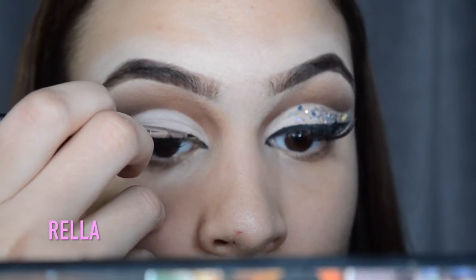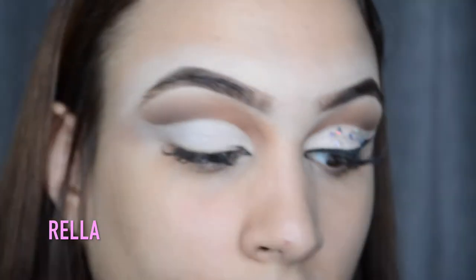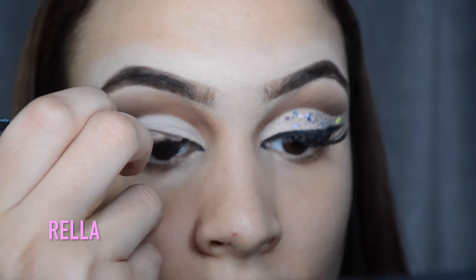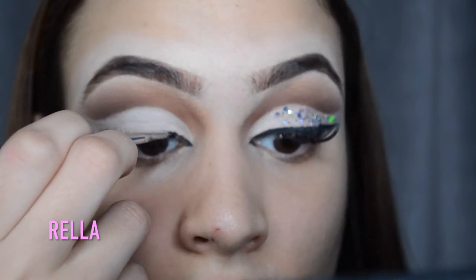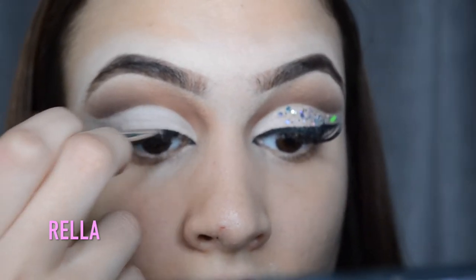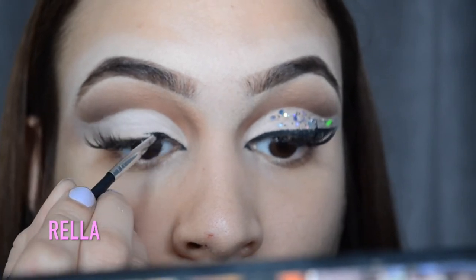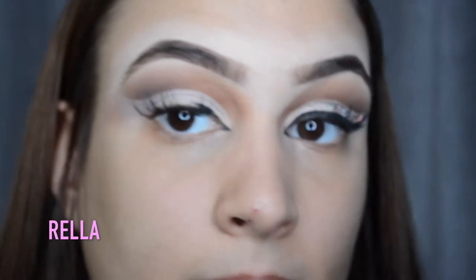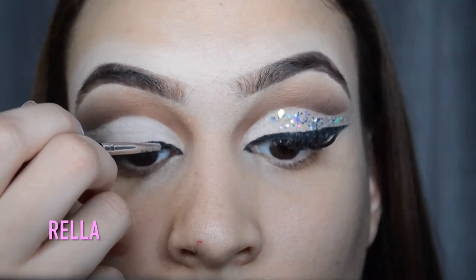This brush helps you get the cleanest lines and you're completely in control of your work when using it. Although when you are using the Tarte Clay Paint, you do want to work with it little by little because that product is super creamy and you can very easily make a mess on your eyelids. So work with it a little by little, just like you see me taking my time getting my shape and line down.